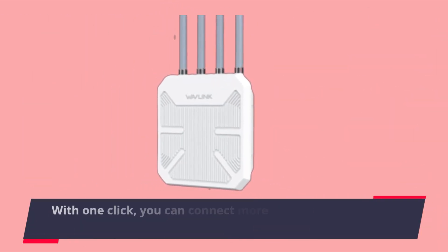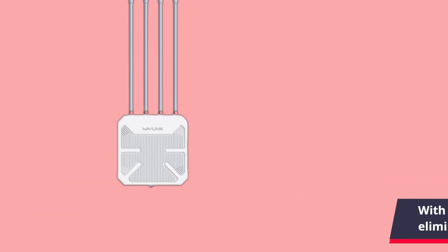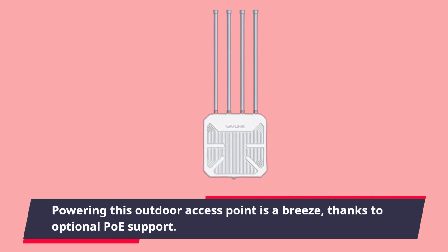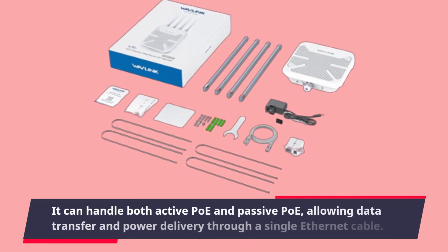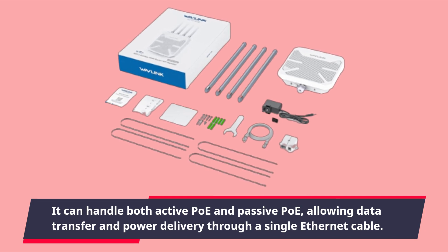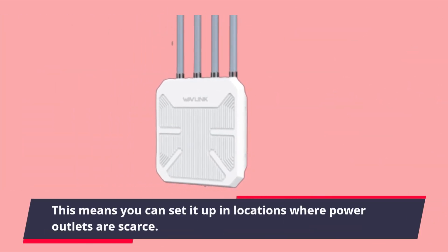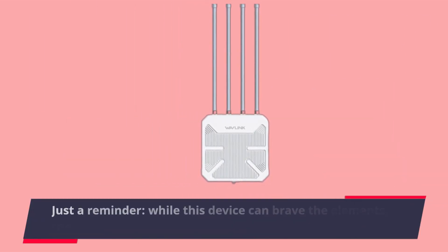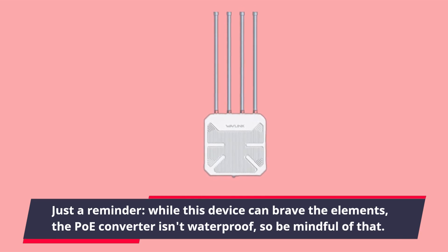It also supports mesh technology — with one click you can connect more devices and eliminate those pesky dead zones. Powering this outdoor access point is a breeze thanks to optional POE support. It can handle both active POE and passive POE, allowing data transfer and power delivery through a single ethernet cable, so you can set it up in locations where power outlets are scarce.